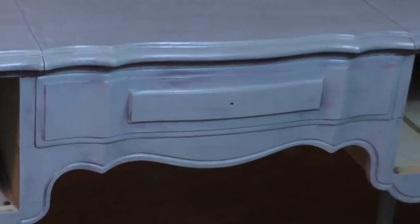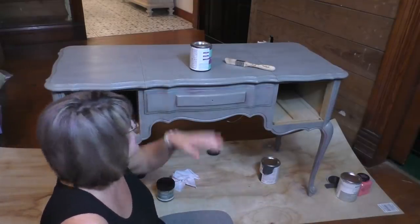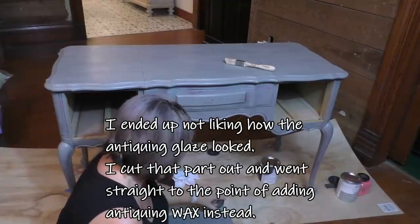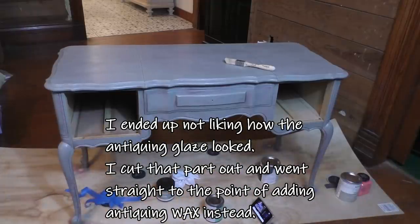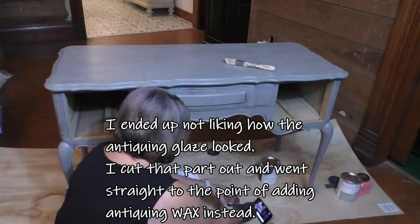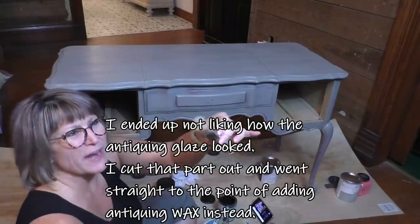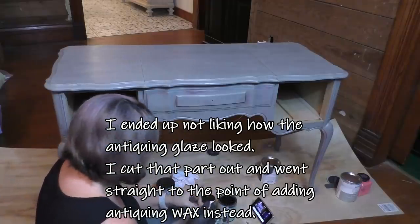The color is much more gray than blue, but on this one you can kind of see the coral shining through, which I think is pretty cool. I'm back with the antiquing wax — it's Valspar antiquing wax. The antiquing wax goes on with a super stiff brush. I use this square brush — I don't know what it's specifically made for, but that's what I use to apply the antiquing wax.